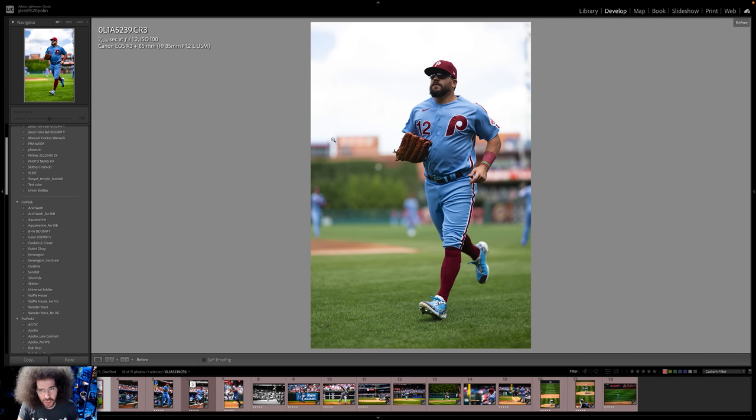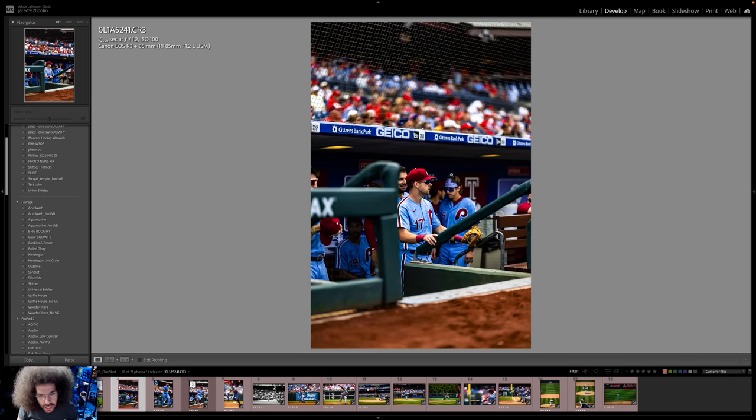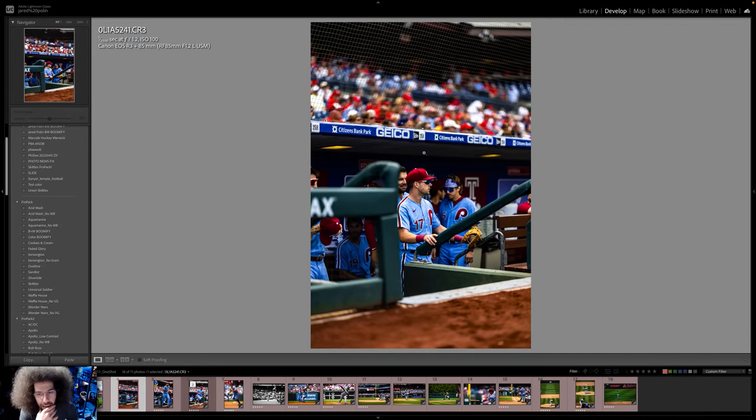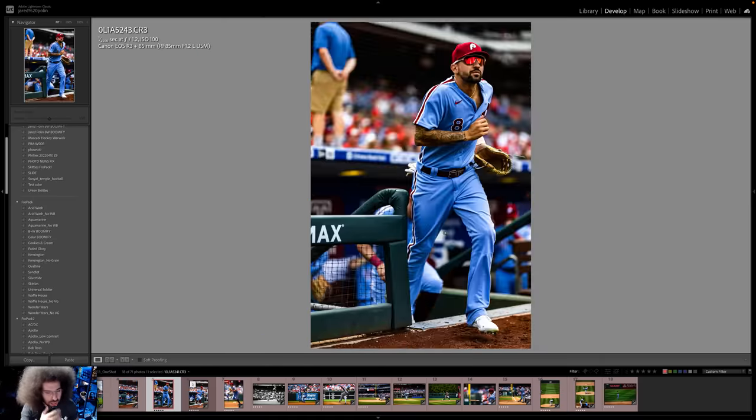I'll show you before and afters — that's without Skittles, that's with Skittles. Next up, in the dugout, still nice isolation. Now if we had a 135mm f/1.8 or f/1.4 or some other speedy glass, it would be a little tighter and better. I could have used the 400 but it would have been a little too tight for my taste. I kind of like the isolation here — we've got the other players in the background. I love how the people just dissipate in the background.